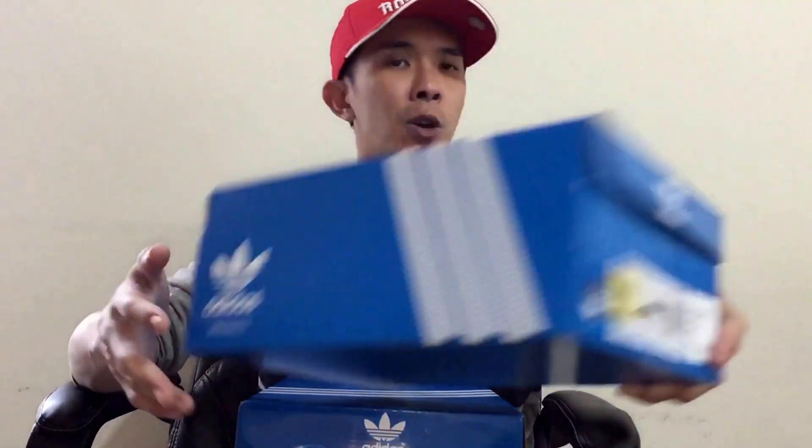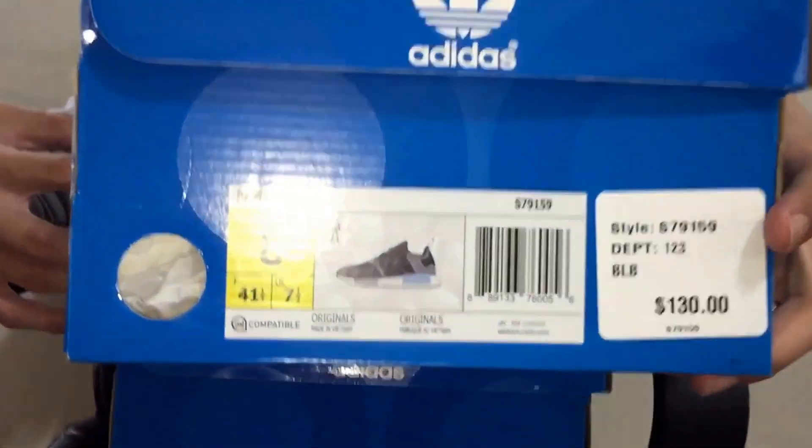This is part 2 of the review of the Adidas NMD monochrome pack. If you go back and watch my previous video of the white NMD monochrome pack, you'll see that review where I compared it to my gray with blue accents NMD — the NMD R1. This one was $130.